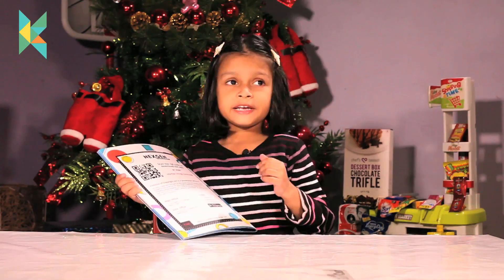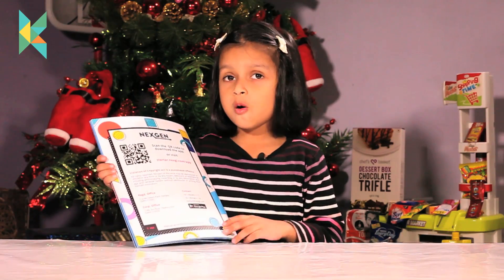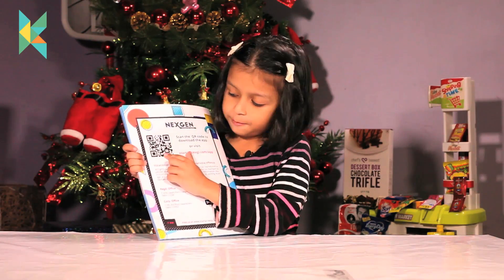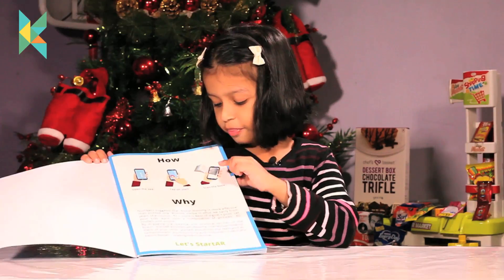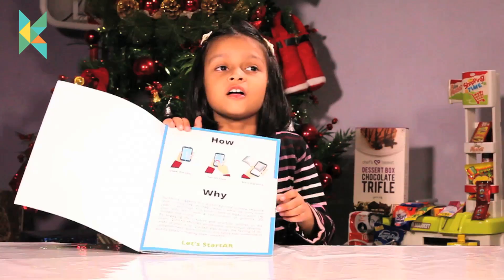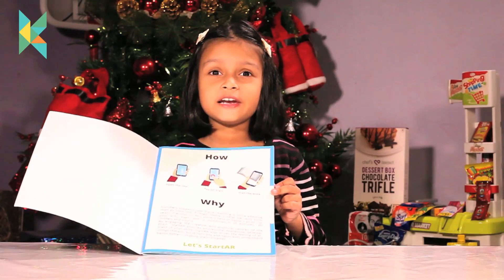Let's see what is special about this book, let me show you. You have to take mom or dad's phone and download this app. You have to open the app, then tap on start, and then see the magic. This is the augmented reality book.